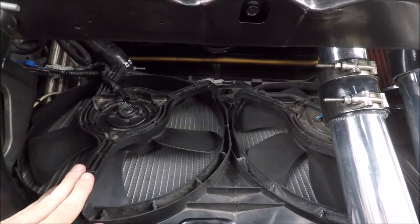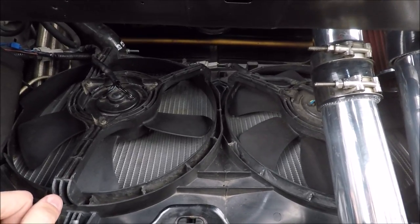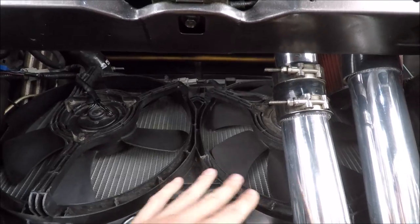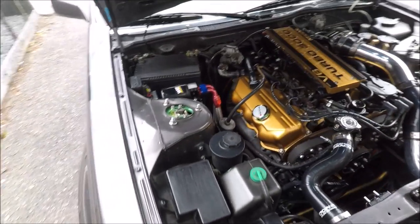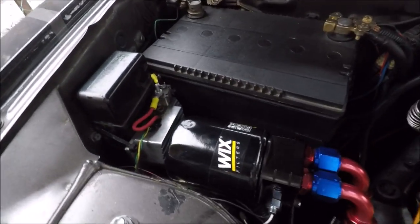These fans actually have dual speeds — a low and a high for each fan. You could wire them up that way, but I have them wired so it's either one fan on full or both fans on full. Controlling that required a few modifications.